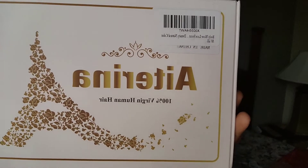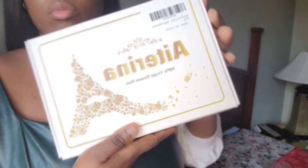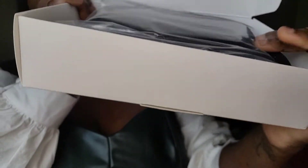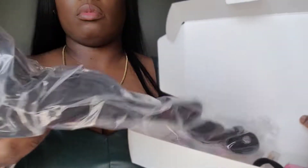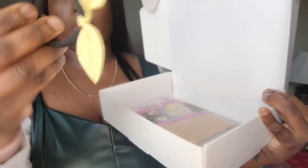So let's get started with the video. The hair company is called Atreus Hair — they are found on Amazon and they provide 100% human hair. I'm going to go ahead and open the box so you guys can see what comes in the packaging. The hair is 100% human hair, 20 inch, priced at $98, with a 4x4 closure and 150 density.